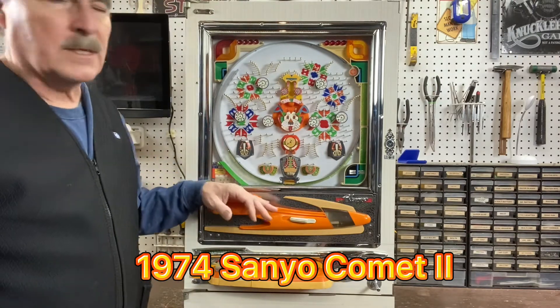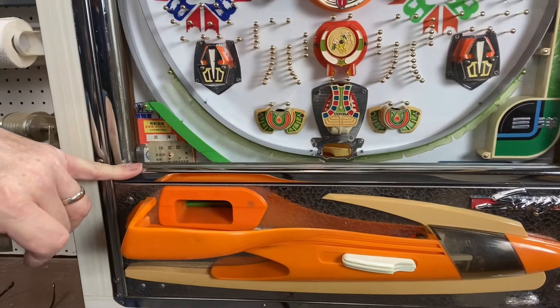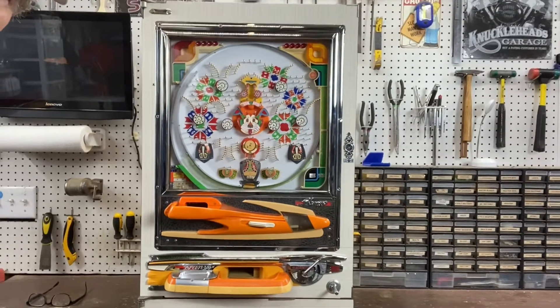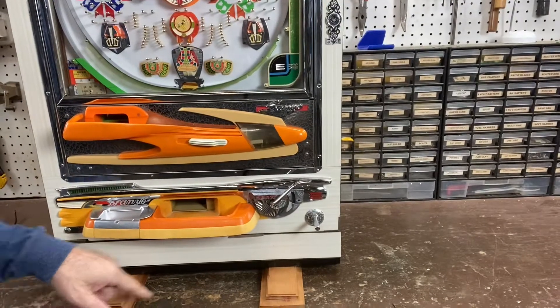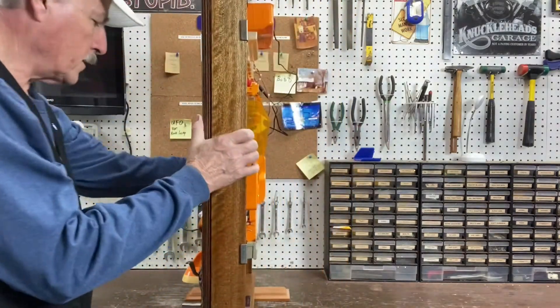My guess is this machine spent two years in a parlor. If you take a look at where the inspection sticker is, there's the normal inspection sticker and then there's another one right over the top of it — that one obscures the date. So I'm not a hundred percent sure what year this is; my guess is '74 or '75 somewhere in that area. It's a pretty machine. We did a full restore — new playfield, all the wood, and the nice cherry stabilization feet. The playfield had faded like most of them do.